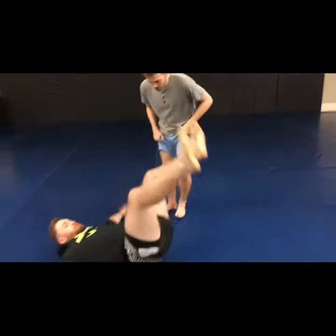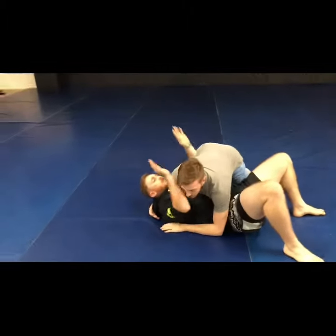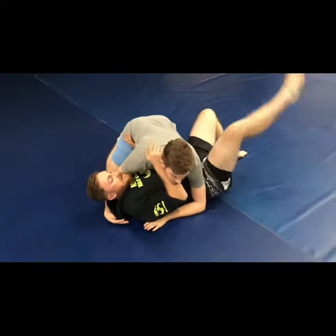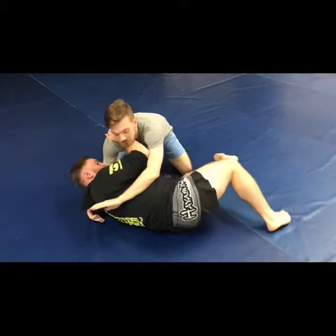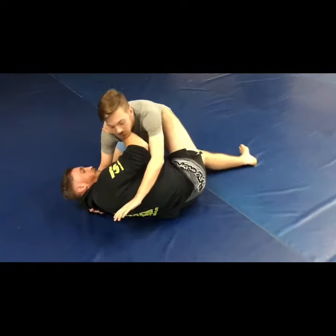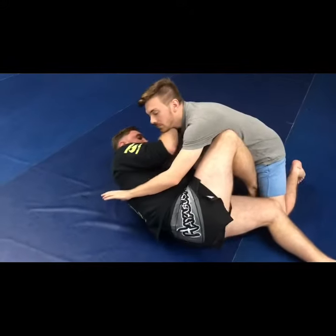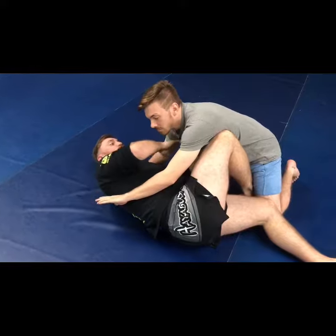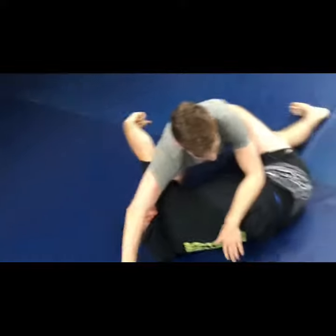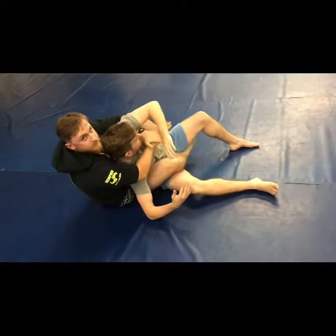So it starts with me inside control at the bottom. I'll get my base here — I don't want to be here. I'm inside and I got to really shrimp out really far because I got to get this leg inside. So I'm shrimping out here and my back leg right here is gonna come inside. It's gonna hook right inside the hip right here. Now at this point you've swung all the way through to the back side, and I'm gonna push up with my leg, push his body, take the back, and you're controlling it there.